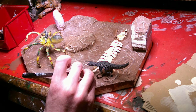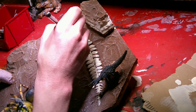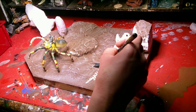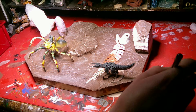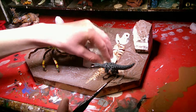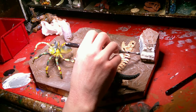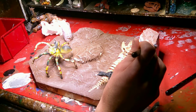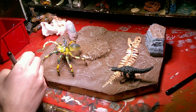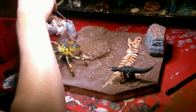I also did some painting on the bones here. I painted the base brown and dry brushed it. I gave the bones some watered down brown paint that I dabbed off. Then I also painted the cliff faces and the rock.